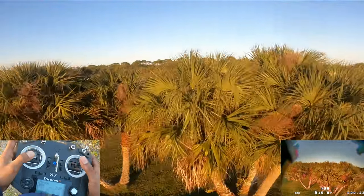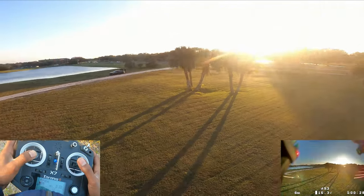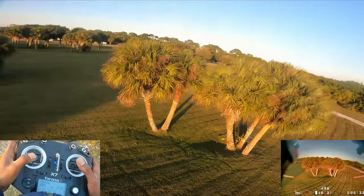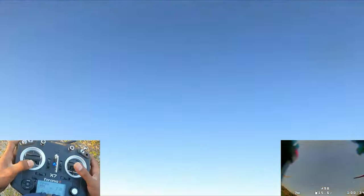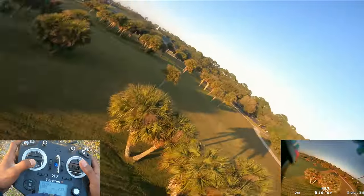I think this trick is better suited for when you're headed toward the edge of where you're flying and you want to get back into action — backflip and roll around. Just practice doing that a few times.